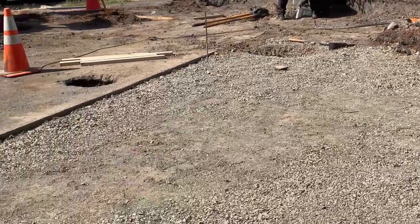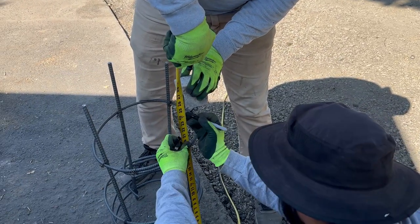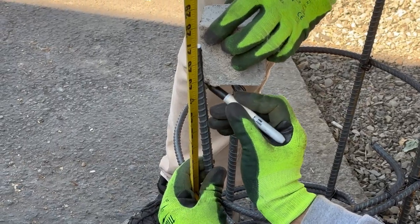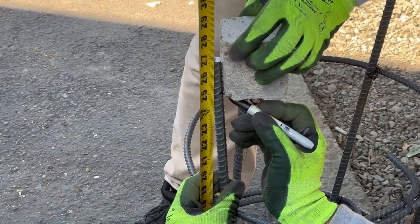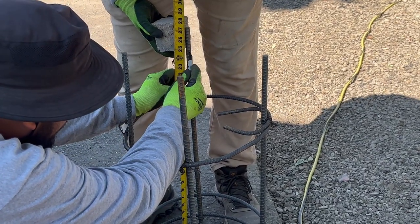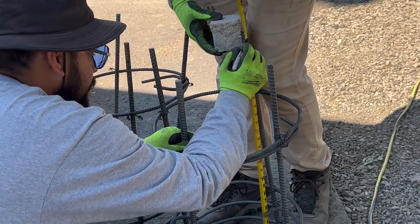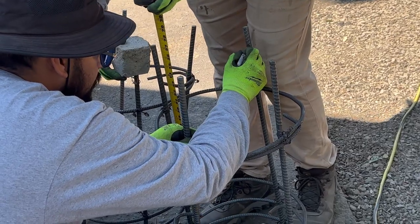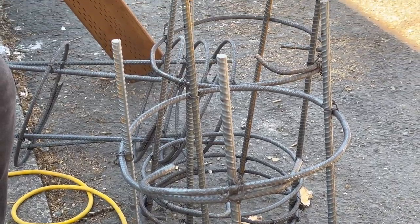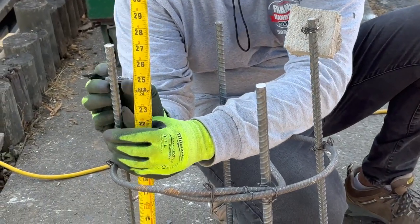Right here we're making marks on the rebar because we need to have the rings at two inches on center, and at the very bottom we'll put those blocks. Some of these rebars we have to cut and adjust depending on the hole, so we measure what we need and any excess material we mark and cut out with a grinder. After that we can install the dolby and tie it to the bottom of the rebar.